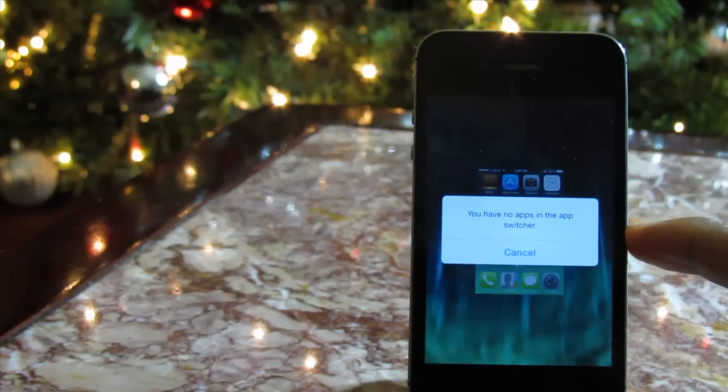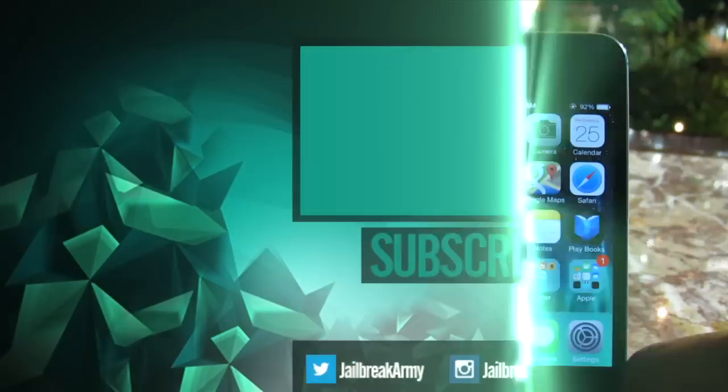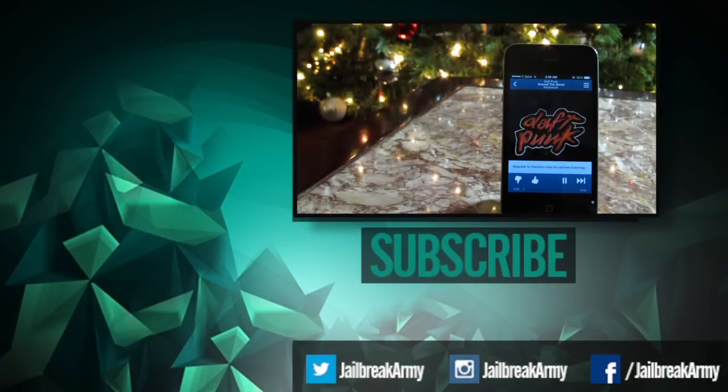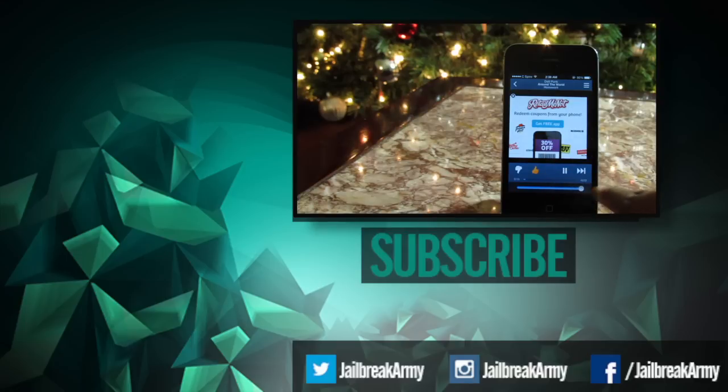Be sure to like this video if you enjoyed it and subscribe to my channel down below to be notified when I post new videos just like this one. Follow me on Twitter and Instagram at jailbreak army and like my Facebook fan page at facebook.com slash jailbreak army. And as always, I'll see you guys in the next video.